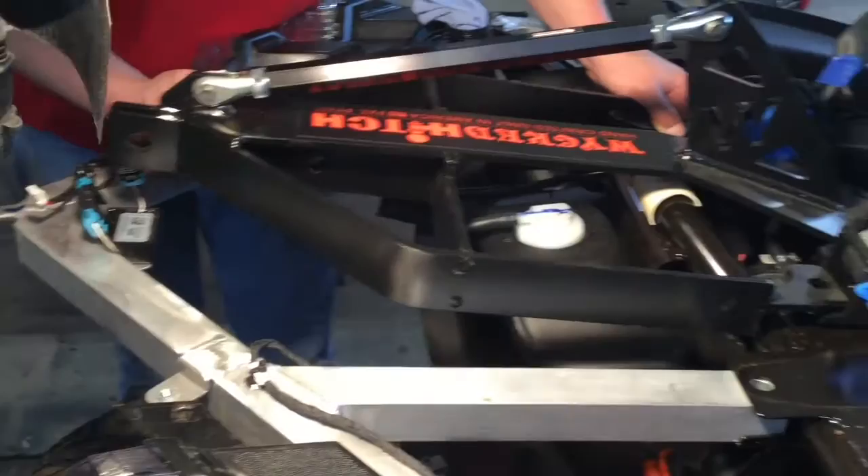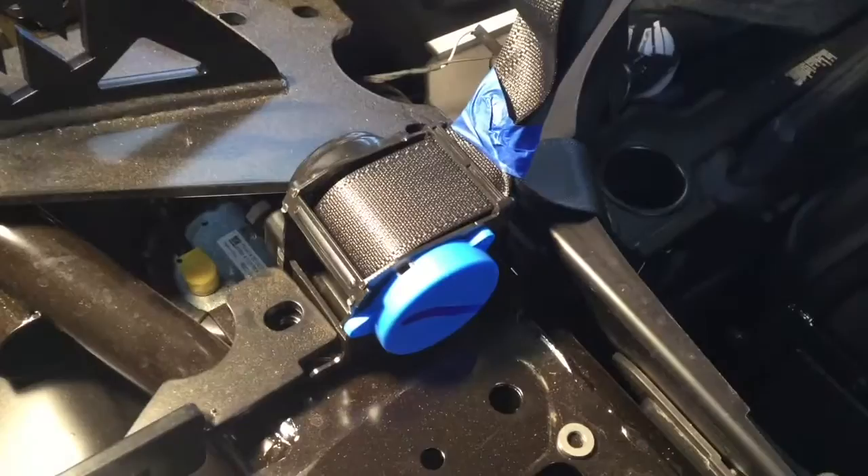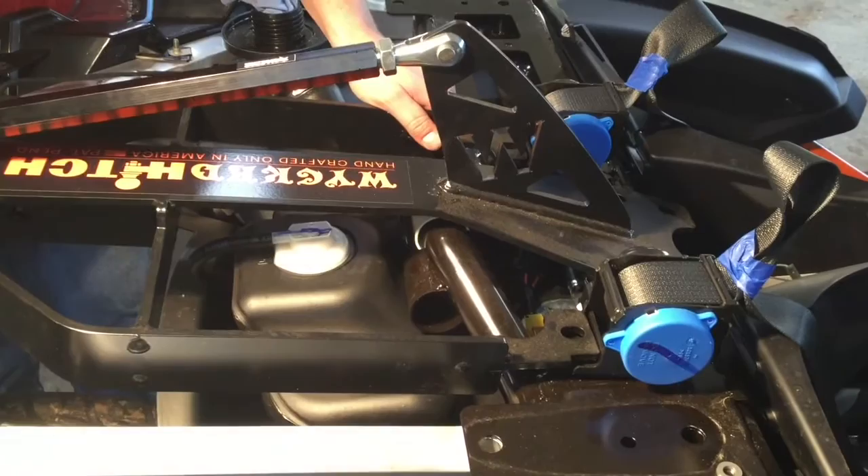One other thing to look at is where the seatbelt bracket holds. If they're not lining up, what you do is you set the hitch frame on the floor — set it on a blanket or something — and you can spread those apart or push them together. It just has to do with the contraction from the welding process.